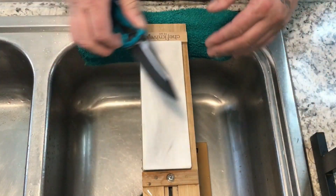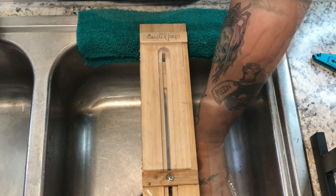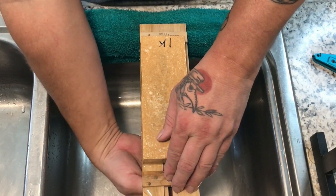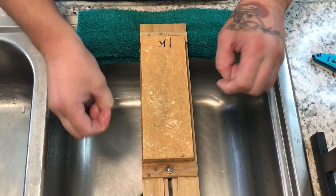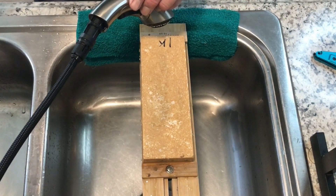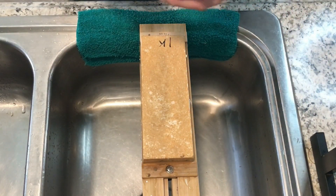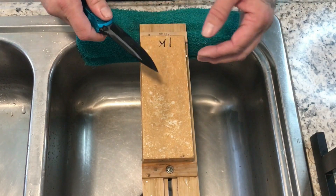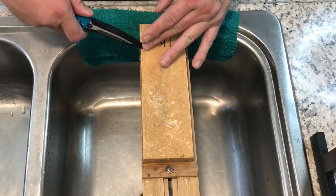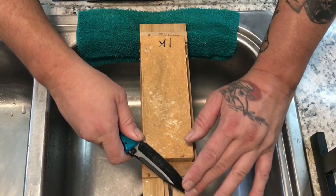I've got a burr all the way up that side so I'm pretty much done with the 120 stone. Next up I'm going to use the Bernal Cutlery 1k/4k stone. This is a soaker — I added water for about 10 minutes, maybe five, just while I got everything prepped to make the video. It's holding water very well. I've got a burr on this side of the knife — that's the side I'm going to start on — get that burr removed and get the scratch pattern switched over to the 1k scratches.